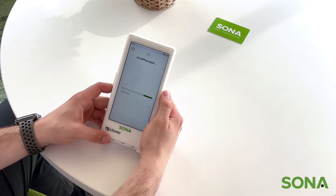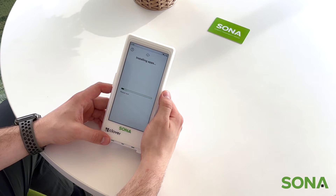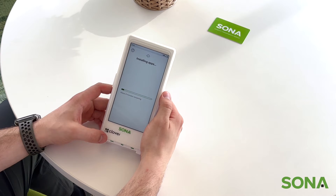So after entering in your activation code, this is the page that's going to pop up next. It's just installing the apps that are native to the Clover Flex.